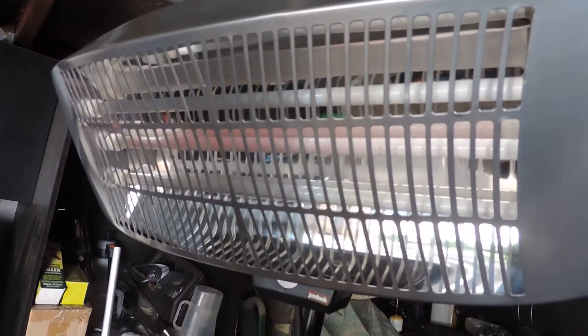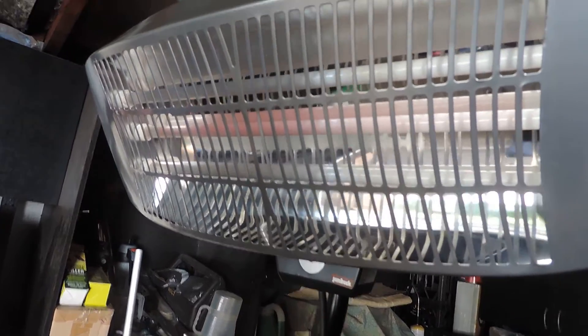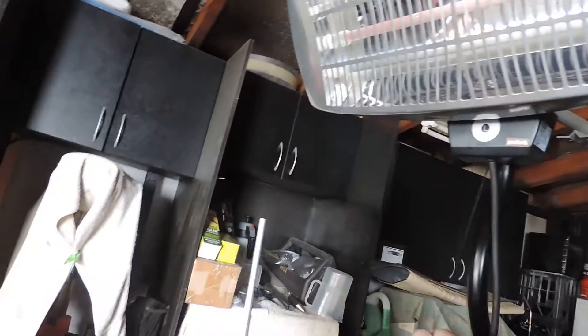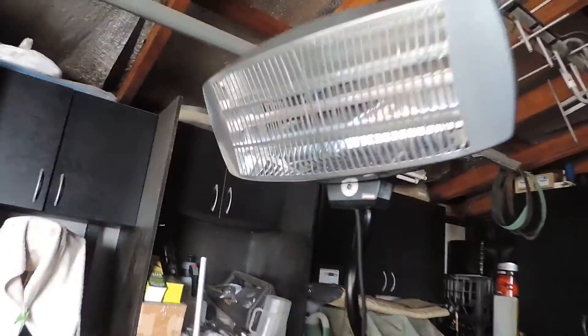That's with one bar going, one heater element — see the heater element on there. And when I go to turn the second bar on, the generator's cut out.